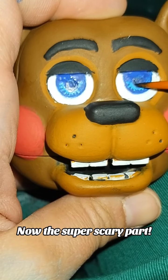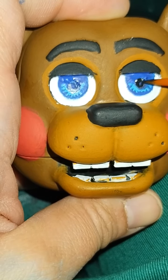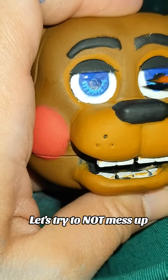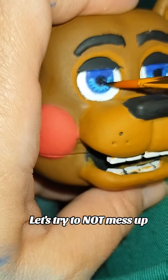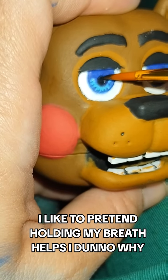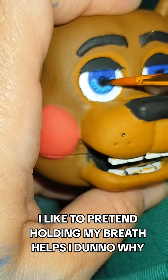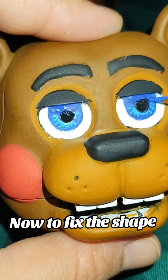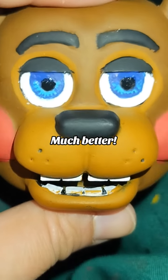Now the super scary part. Let's try to not mess up. Perfect! Now to fix the shape. Much better!